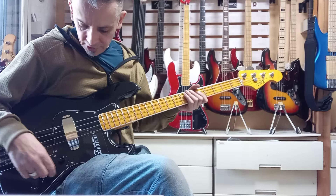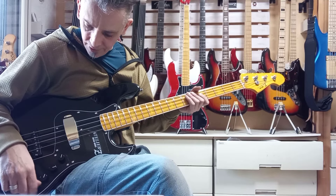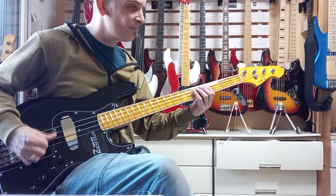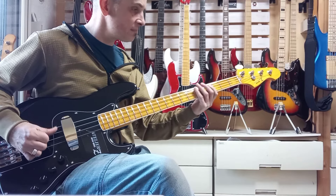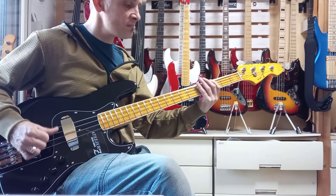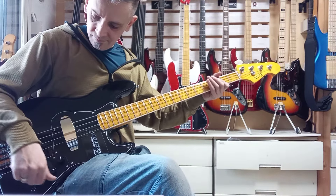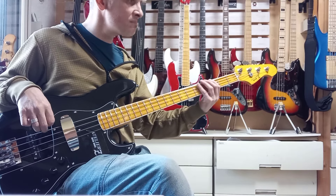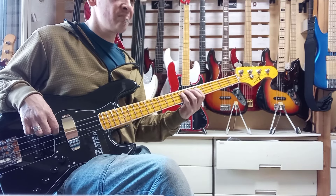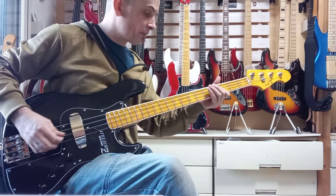It comes with Atalioz steel round-wounds as standard, and yeah, that feels great. Front pickup, everything dialled up. That's great. Front pickup, treble and master tone down with palm mute.